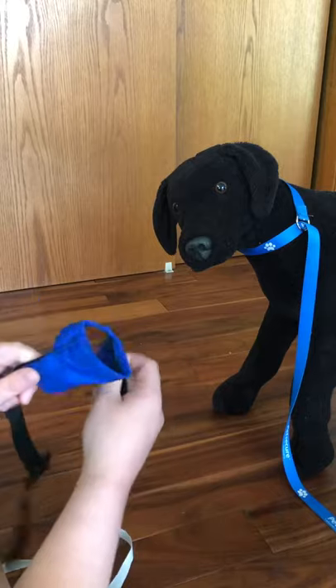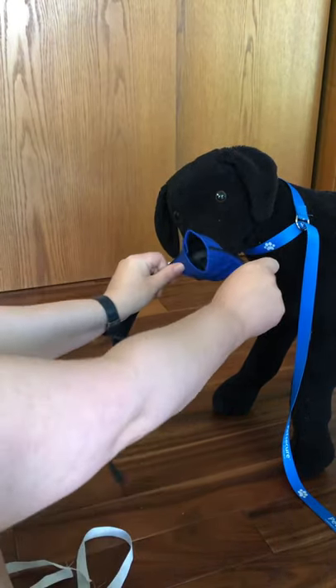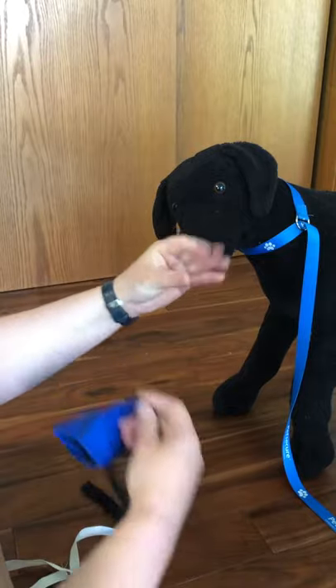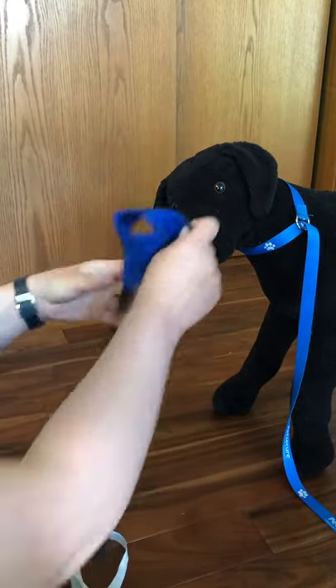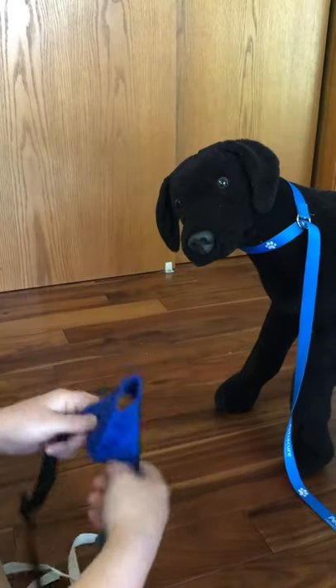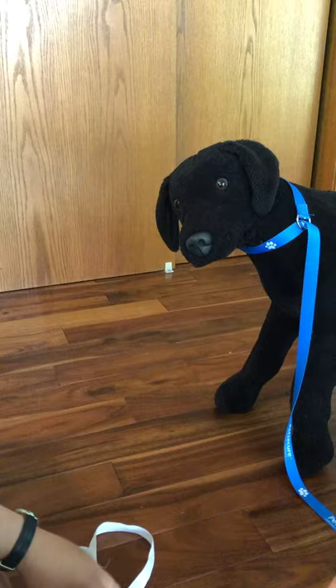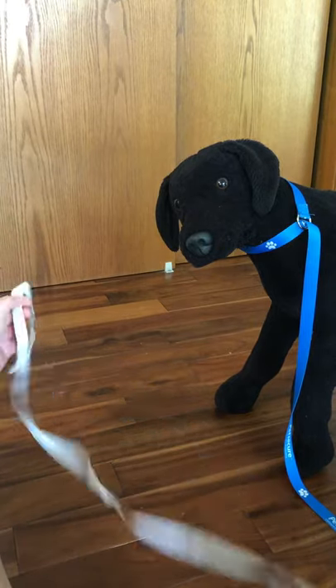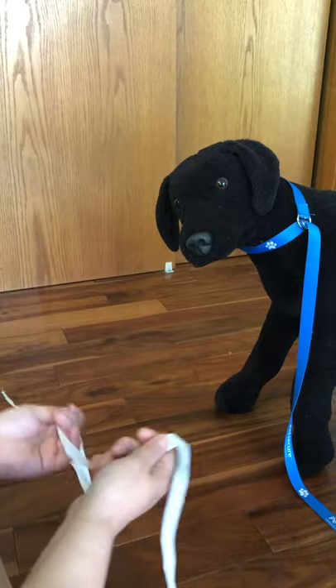So if I'm trying to get this muzzle on the dog and it's way too small, and he's biting and I can't get it on there, sometimes what happens is you just end up getting it over the nose and this part's inside the mouth. If I can't get this on him, I need something that's a safer option and that's where my rope muzzle can come in. And if you can't get him rope muzzled, it's time to start looking at sedation.